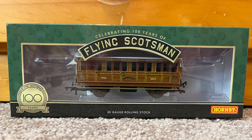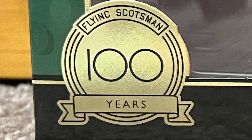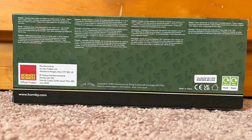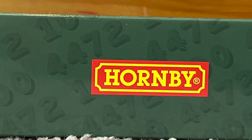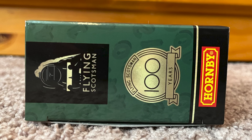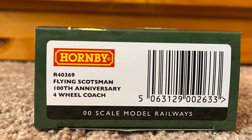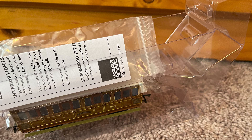The coach is packed in a green box with a black bottom and gold stripe. On the front of the box we have a large window to see the coach, the Flying Scotsman nameplate on the top, the Hornby logo on the right, and the Flying Scotsman 100 years emblem on the left. The back of the box has some general product info. The top of the box from left to right has an illustration of the Scotsman, the Hornby logo, and the 100 years emblem. The bottom of the box is just black, and on the left side we have the same prints as the top while on the right side we have the item information. To get the coach out, simply open one of the tabs on each side, slide the coach out, then pop the tab off and you can access the coach.